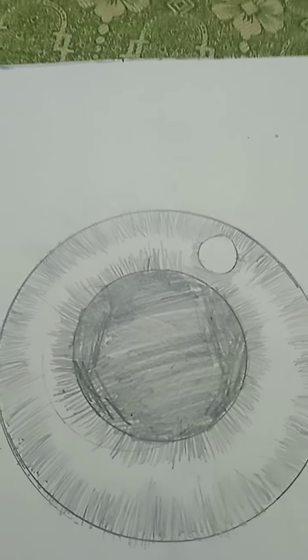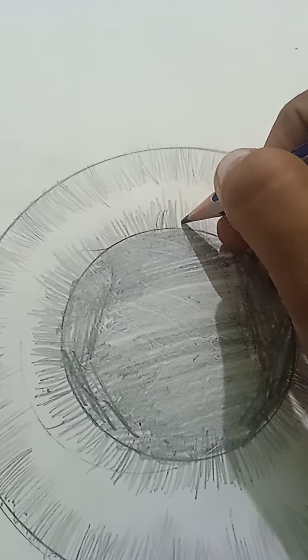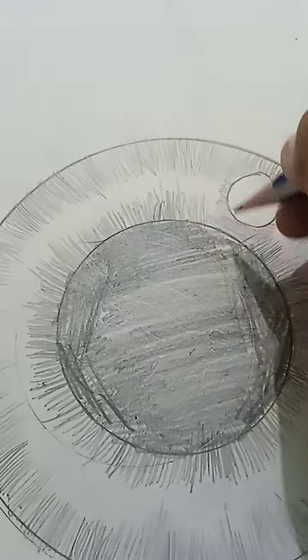That also took way too long. I don't think that even made sense. Oh — I missed the blue line. There. No, it's done, okay.